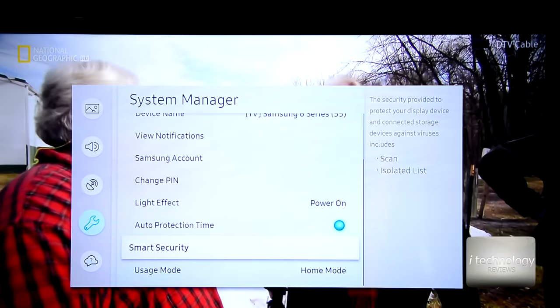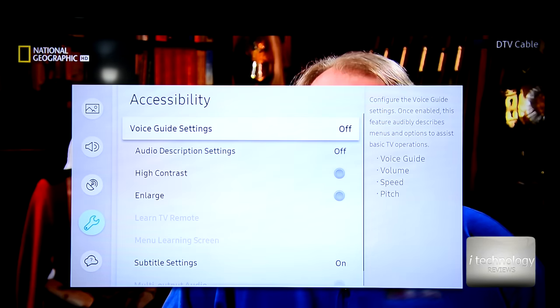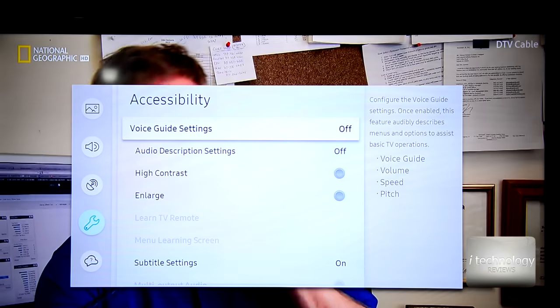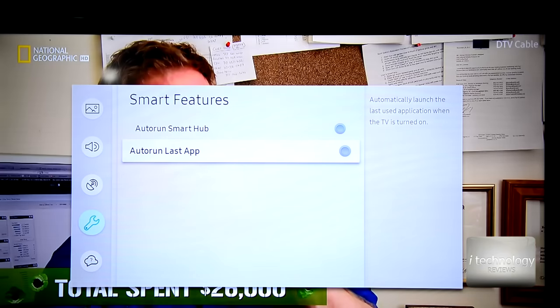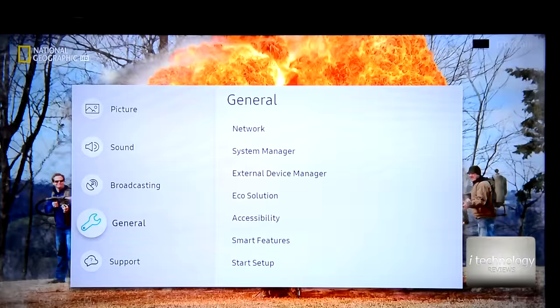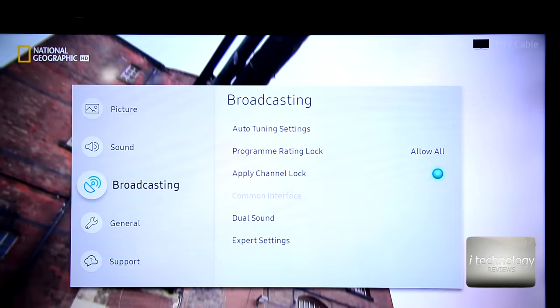My TV doesn't have an LED in the Samsung logo. The third feature I unlocked is the camera that's listed as included — but what camera is in this TV? I don't see a camera. Maybe it's very small and I missed it.